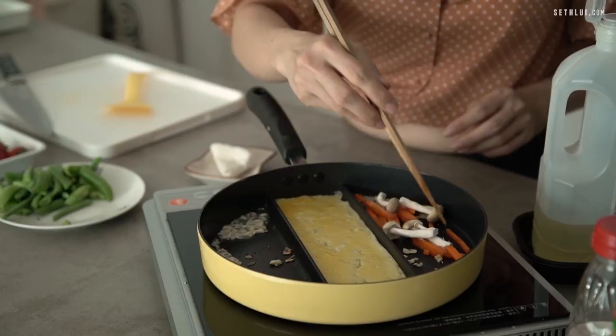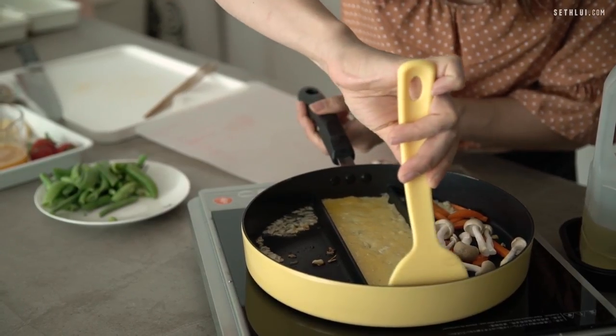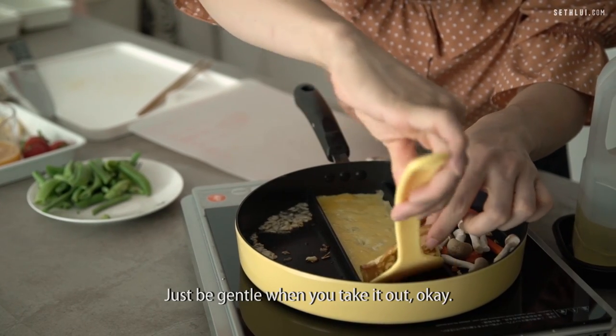If you like, you can have mushrooms as well. So the egg is done — just one layer of brown.